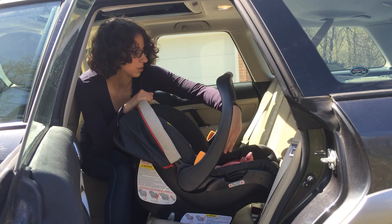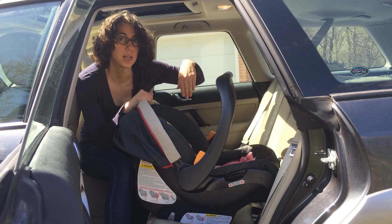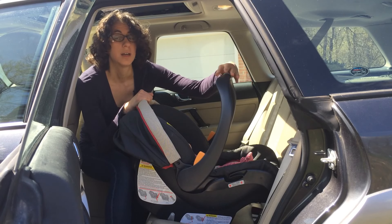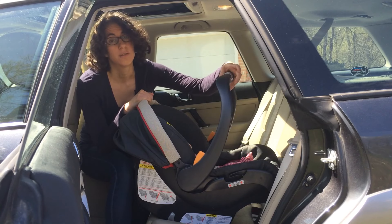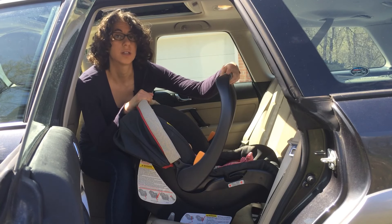There's another method where the seat belt also goes across the legs, but then the shoulder belt comes around the back of the car seat — we call that the European method. You need to check your car seat owner's manual and make sure that this American method, where the seat belt rests right here, is the right one for your car seat. If you have a car seat that uses the European method, we have another video that shows you how to do that.